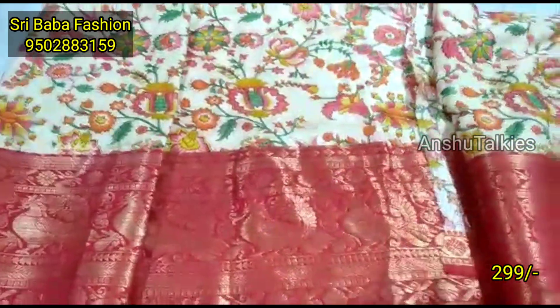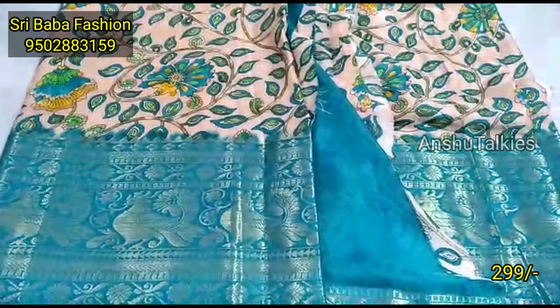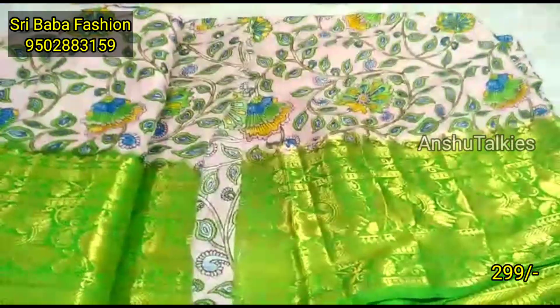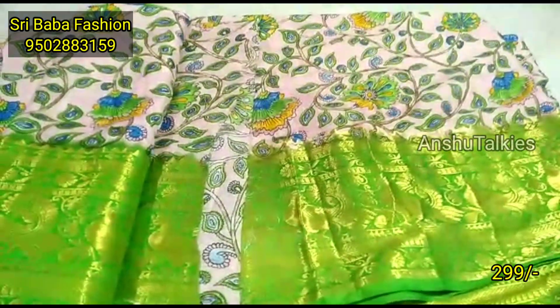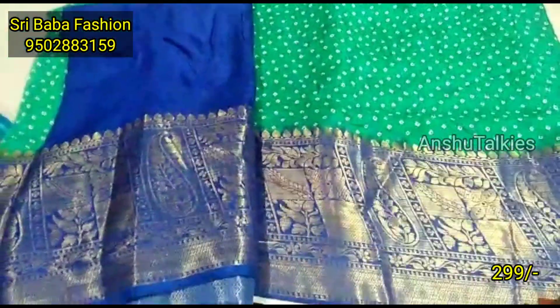I have a lot of sarees for you to look at. A video is also available. I will also share a video, and I will skip ahead if you want to share.